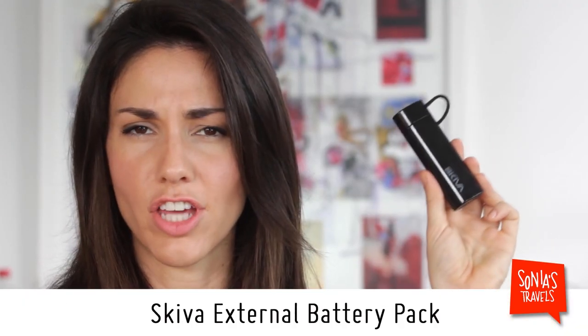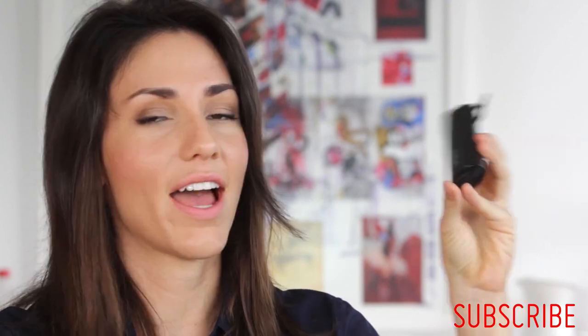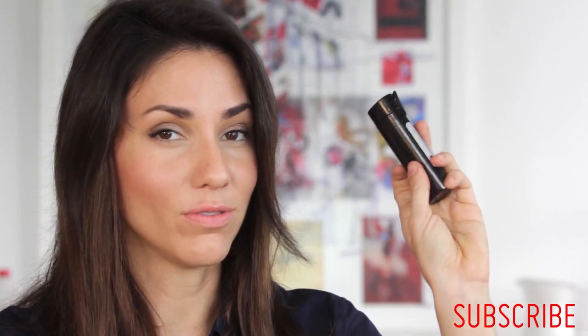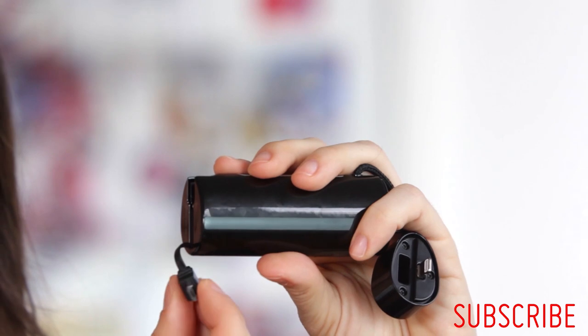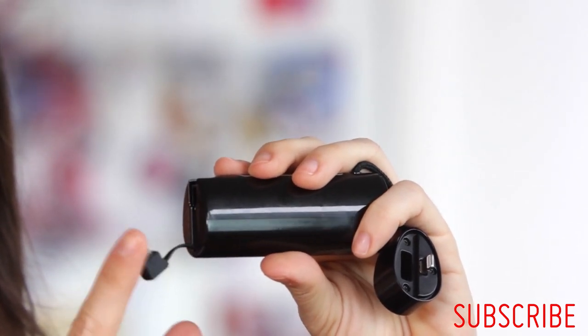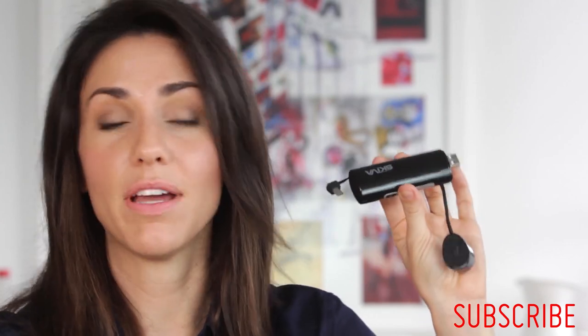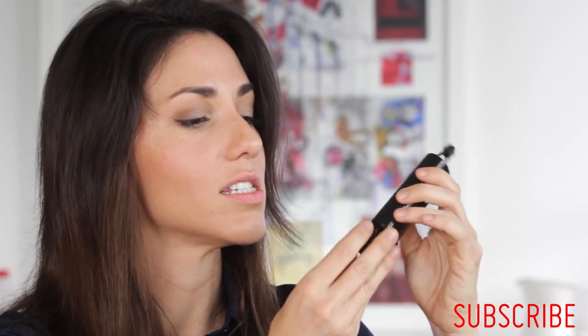I saved the best for last — ladies and gentlemen, I present my new external battery charger. I love this because it is almost as compact as the lipstick-type ones, but it has the cables built right in. This right here is an iPhone 5 charger, and this right here is a micro USB adapter so I can charge my Android phone and an iPhone 5 at the same time. Or I could use an adapter with this USB hub to charge a tablet or any other device. So potentially I could be on a 20-hour flight and charge my phone and my tablet at the same time — boom, voilà.